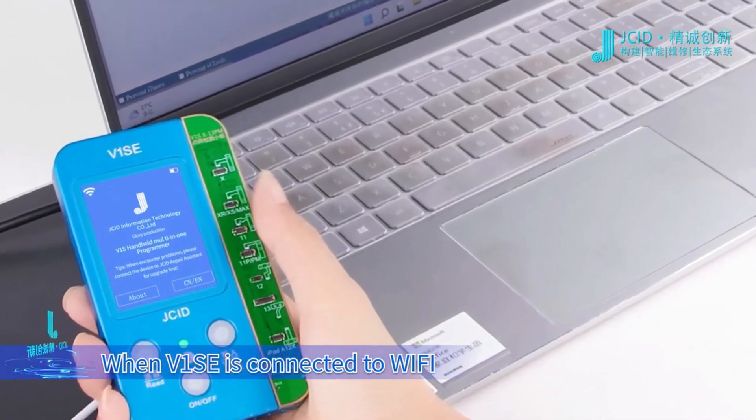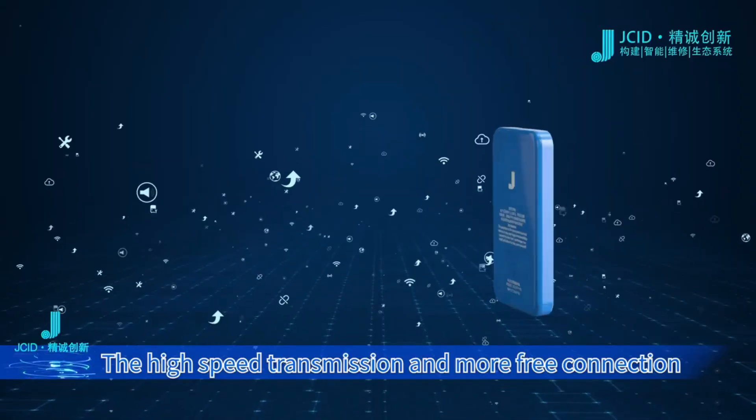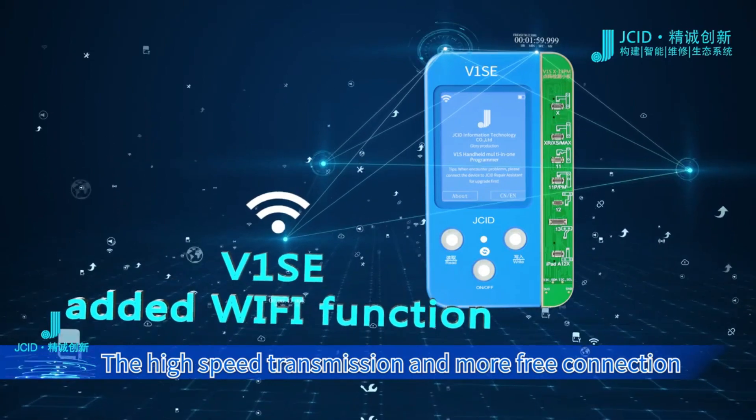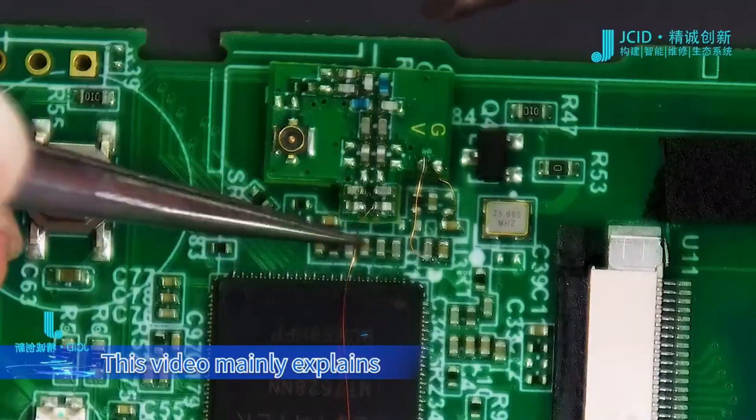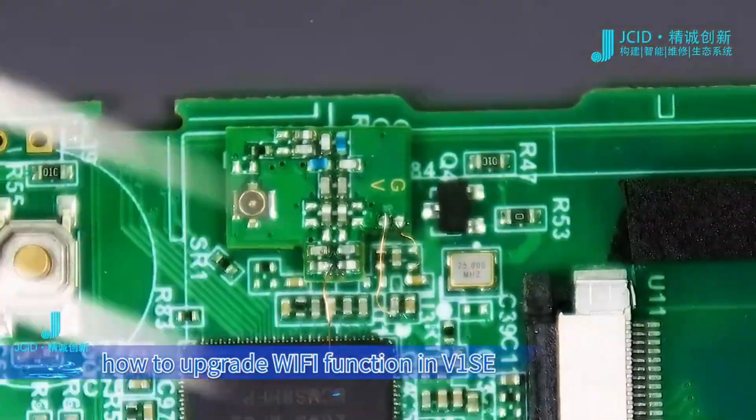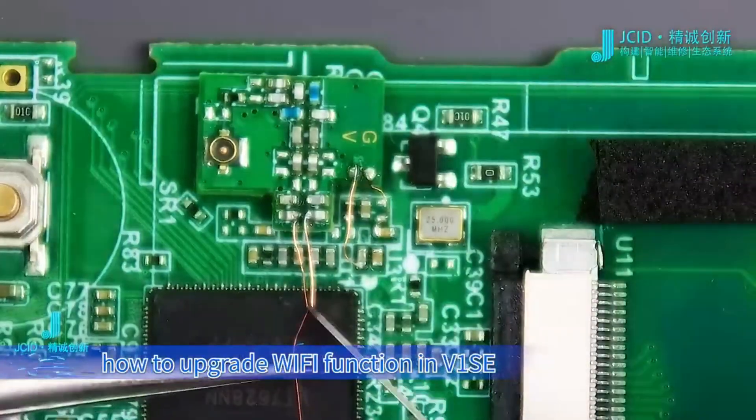When V1SE is connected to Wi-Fi, the high-speed transmission and more free connection bring unlimited possibilities to your V1SE. This video mainly explains how to upgrade the Wi-Fi function in V1SE.